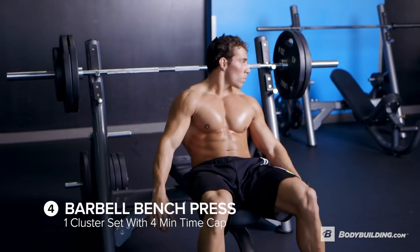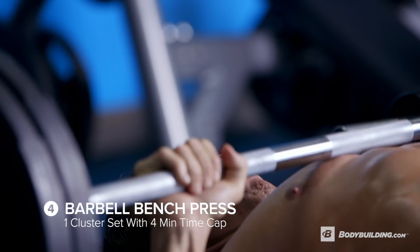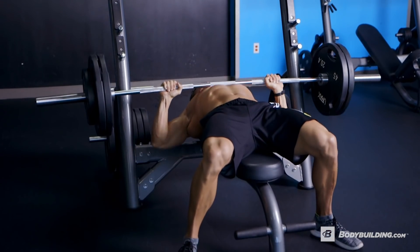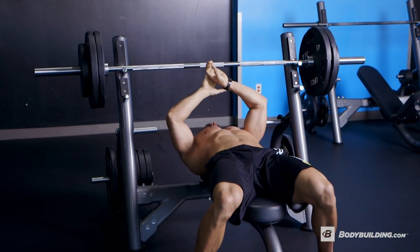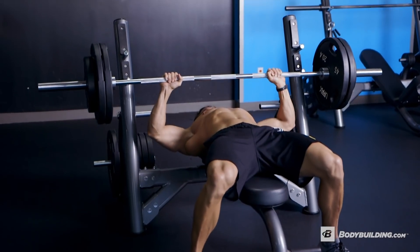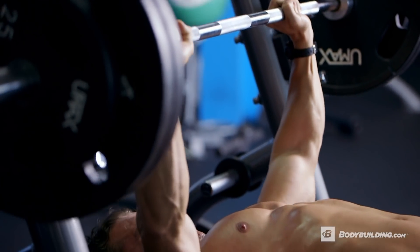The next cluster set is also barbell bench press, but we're going to go for a four minute time cap. No longer do you have a set rep count — you have a time limit. Keep the same weight over the course of four minutes and see how many total reps you can accumulate. You'll probably get three reps on your first try, then two after 10 to 20 seconds rest, continuing down to one rep until you hit either 12 reps or four minutes.